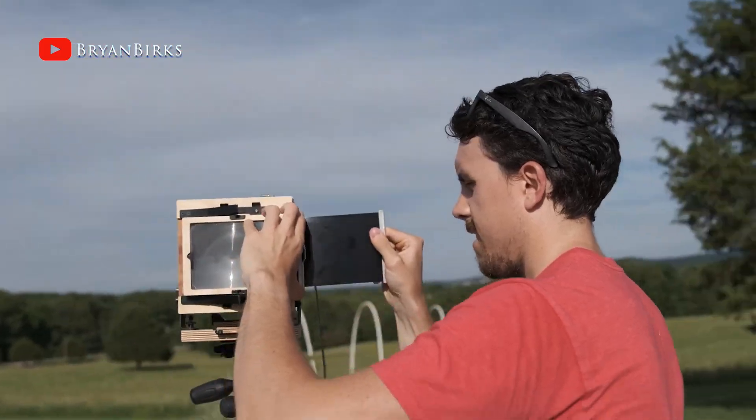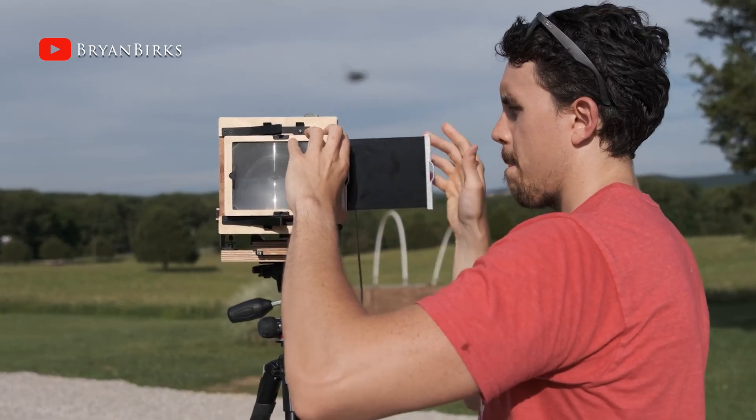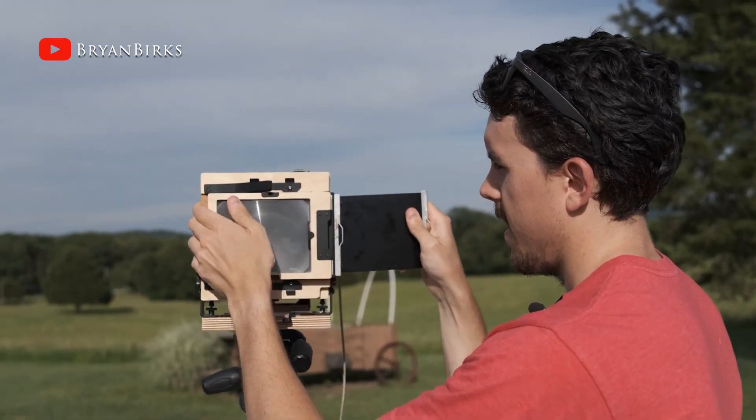That doesn't mean there aren't some people out there that do want to shoot 4x5. After finishing up the design and modeling of the EB617, I got a little bored and needed a new project. I thought maybe I could design a 4x5 back that could be added onto the EB617, allowing you to shoot both formats. After watching quite a few videos on YouTube I noticed that there seemed to be one thing in common.